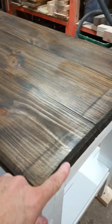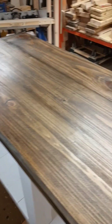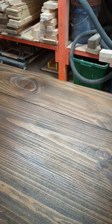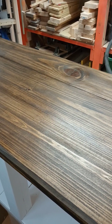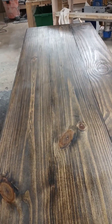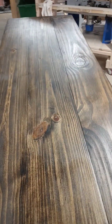These are two-by-eights on the top — I've got three of them that pretty much cover the whole top. I had to trim one of them down just a little bit narrower than two-by-eight. They've been stained with Jacobean stain and now I'm applying the polyurethane on it.